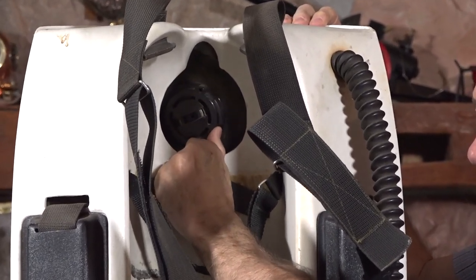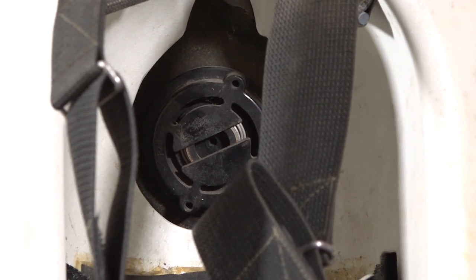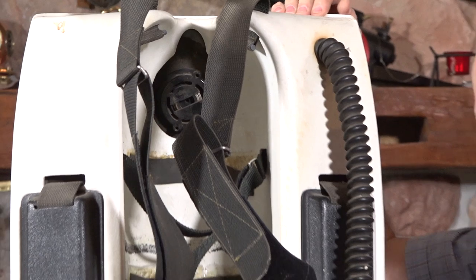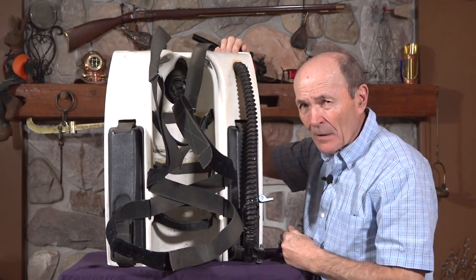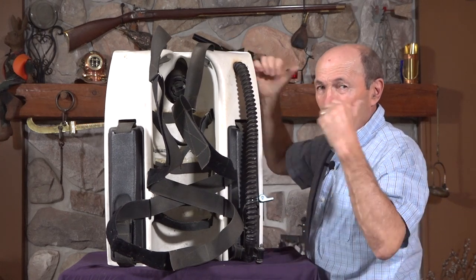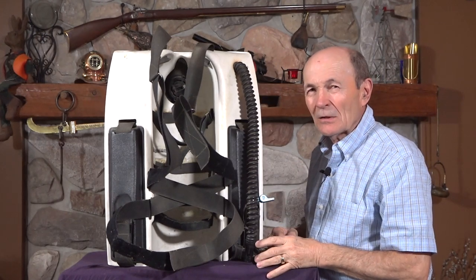So this hard shell actually is just a cover for an inflatable bag. For all intents and purposes, divers, this is a buoyancy compensating device, just the same as you wear. Same thing. It would be a wing type, because it's all behind you, right? And they put this nice white hard shell over top of it.